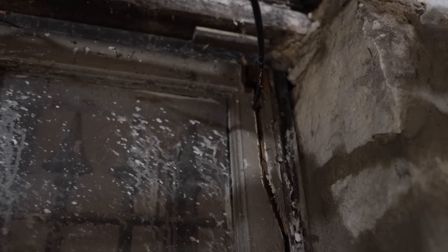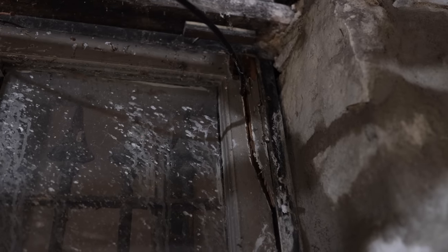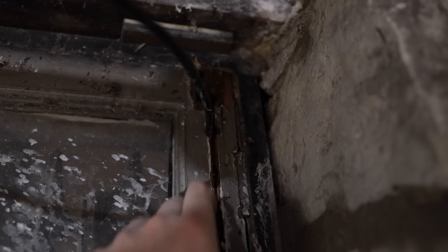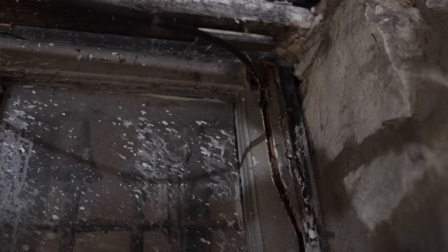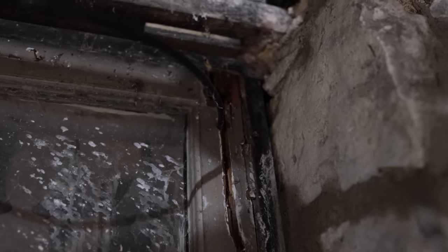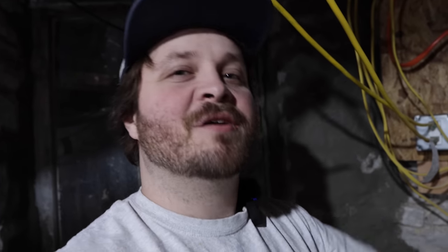One thing I didn't notice until about two weeks ago is this wire right here. When we had our internet installed about a year and a half ago, the guy decided to run it right between the sash. Luckily this chunk is not broken all the way through so the outside piece of wood is still fairly intact — but come on. It also looks like he wasn't the first person to do it because there's another large hole right above it where you can actually see straight outside.